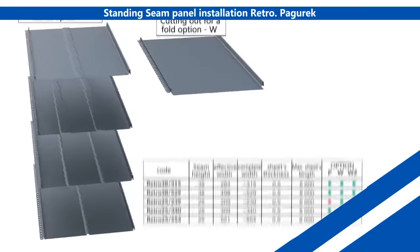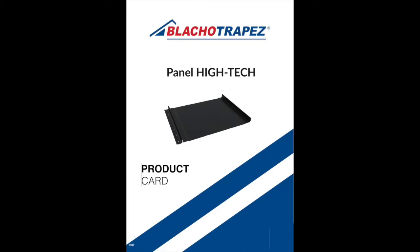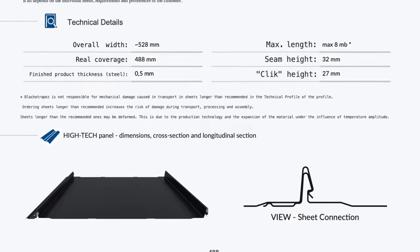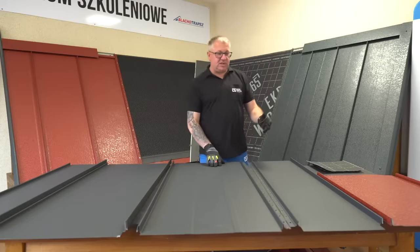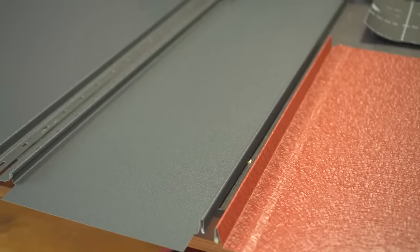All Retro panels are available with a pre-cut option W for a prepared hem, and a pre-cut option WZ for a prepared hem and a pre-bend hem on either side. The Panel Hi-Tech only has one option: 528mm width and 32mm seam height, with a discrete rib running along the sides. It's important to highlight the importance of the centre ribs in wider panels to account for structural and thermal movement in the substructure of the construction.